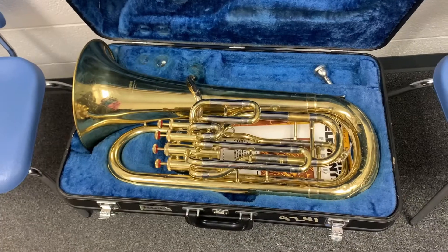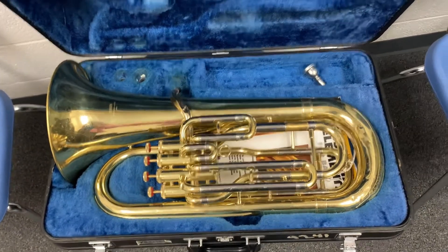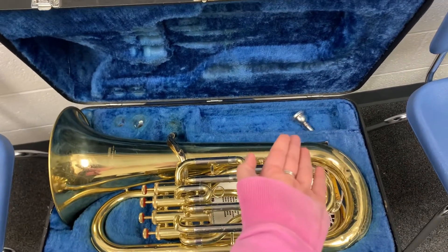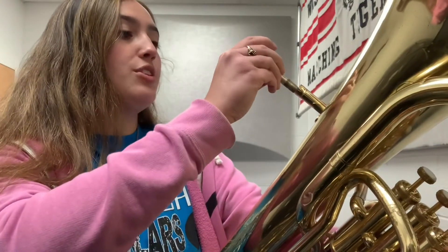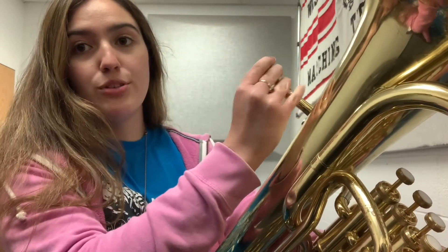So there are a few fun facts for you. The next thing we're going to do is talk about the assembly of the baritone. The assembly is pretty simple — there are only two pieces: just the very large instrument itself and the mouthpiece. Remember that when you do put on the mouthpiece, after you insert it, twist it to secure it on. You'll feel when it's secure.